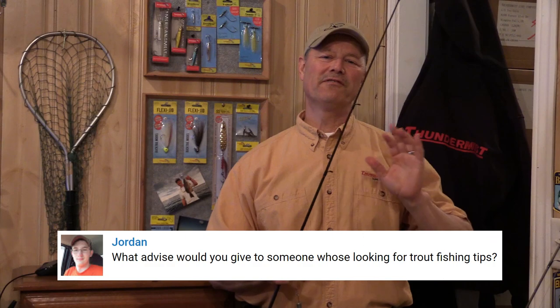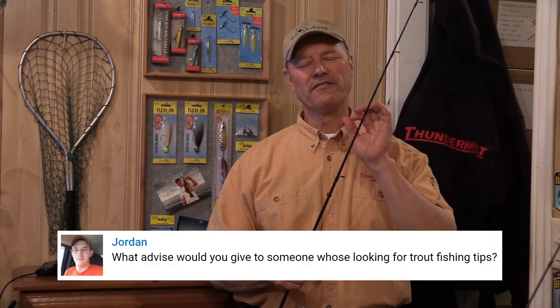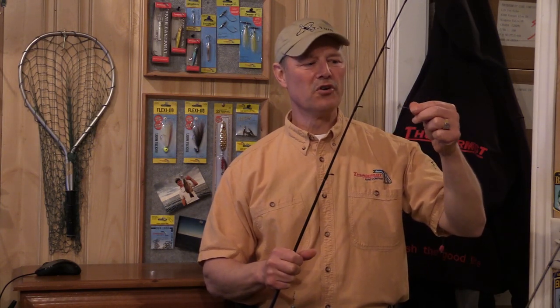Jordan wrote in and asked: what advice would you give for trout fishing tips? Well, if there is one tip I can give you for trout fishing, it would be to keep a very, very low profile — be as stealthy as possible. So if you're running a swivel, like a T-turn swivel or any swivel, use the smallest size possible. In the case of the T-turn, you're going to want to run the small or extra small size when it comes to trout fishing.